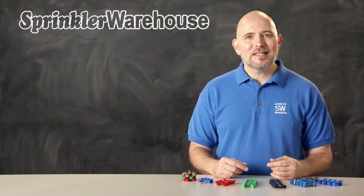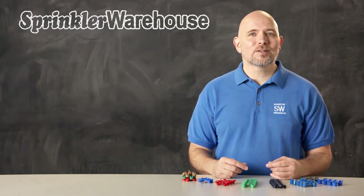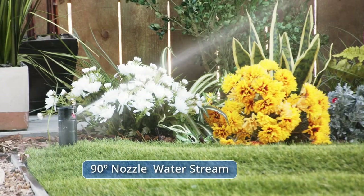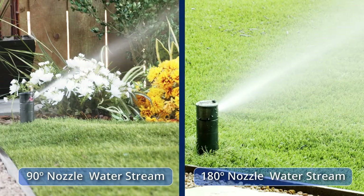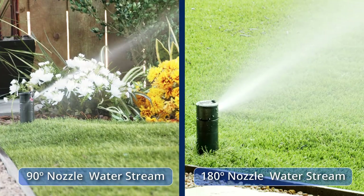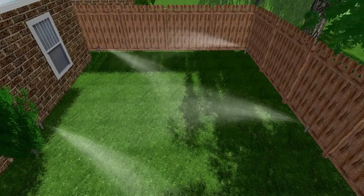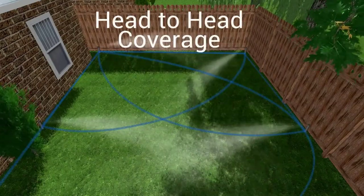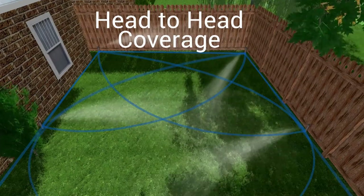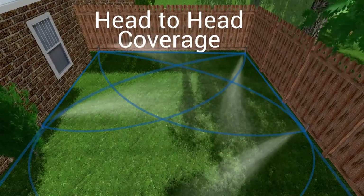The tendency is to get frustrated that your quarter circle nozzles look like they're not putting out enough water — they don't have quite the pretty spray pattern that the full and half circles do. But that's the point. In a properly nozzled system the quarter circles are going to look a little sad by comparison, and that means you're doing things right. As long as your spray is reaching the next rotor over — that's called head-to-head coverage — the rotor sprays need to overlap each other for even coverage.